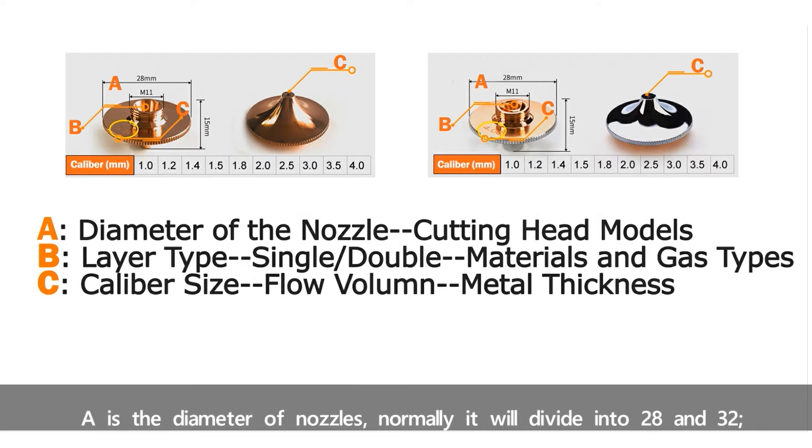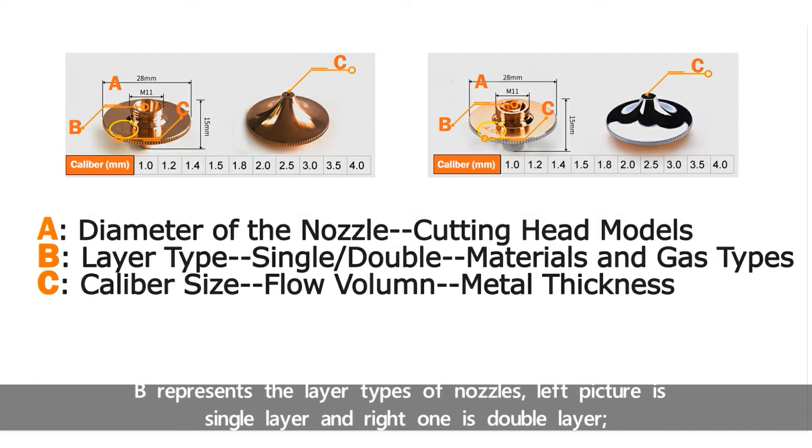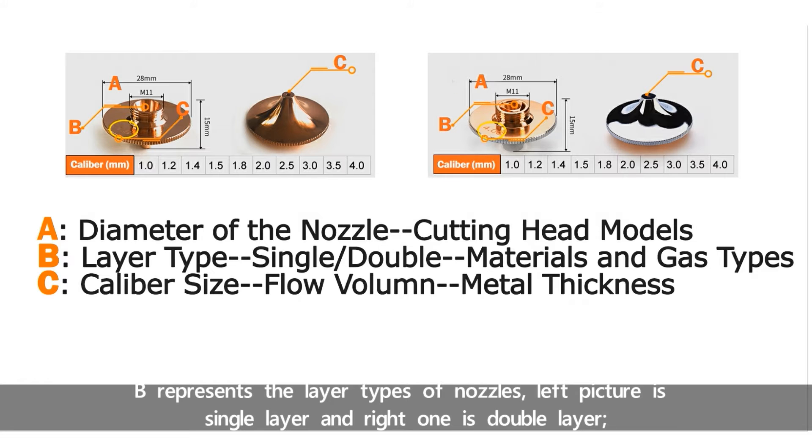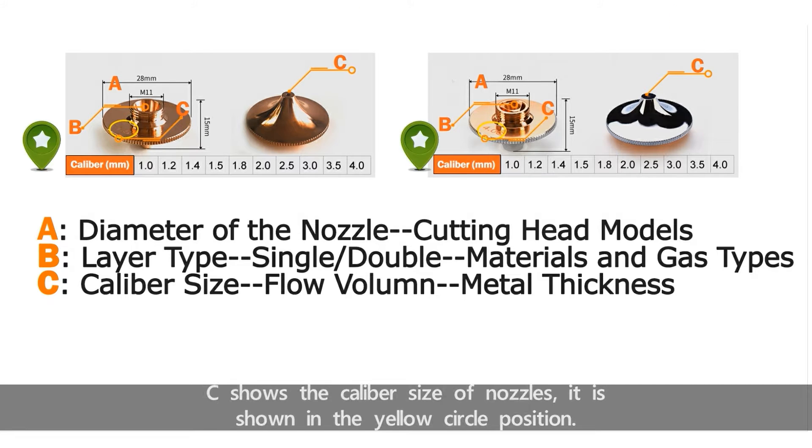A is the diameter of nozzles. Normally it will divide into 28 and 32. B represents the layer types of nozzles — the left picture is single layer and the right one is double layer. C shows the caliber size of nozzles, shown in the yellow circle position.